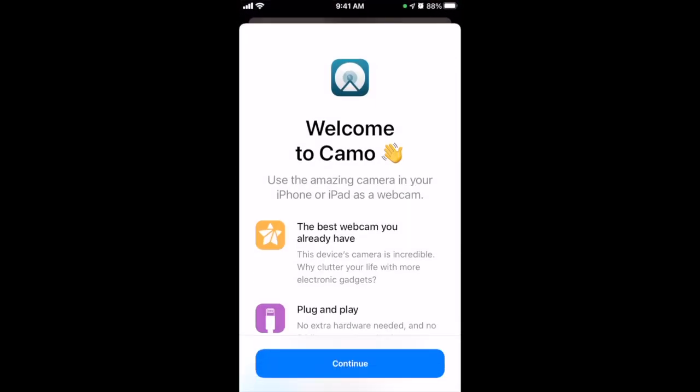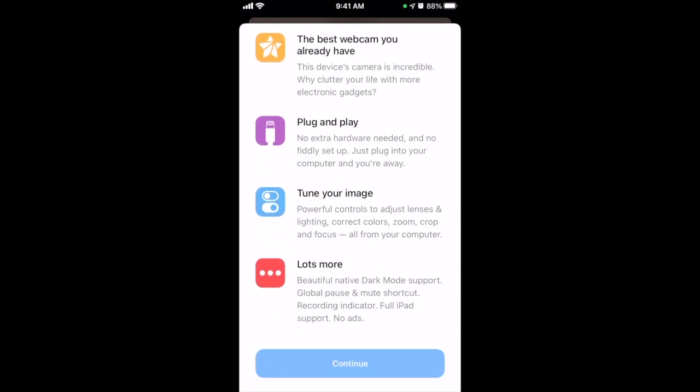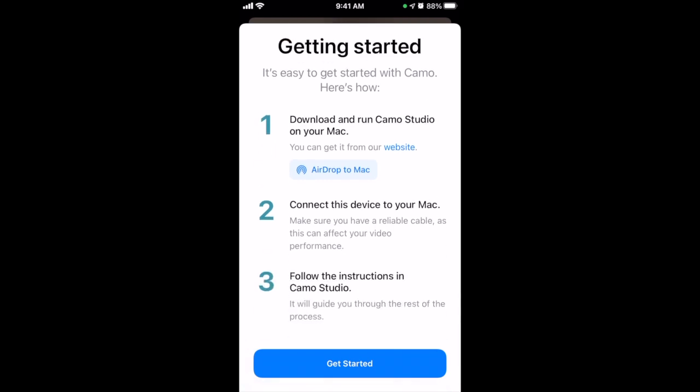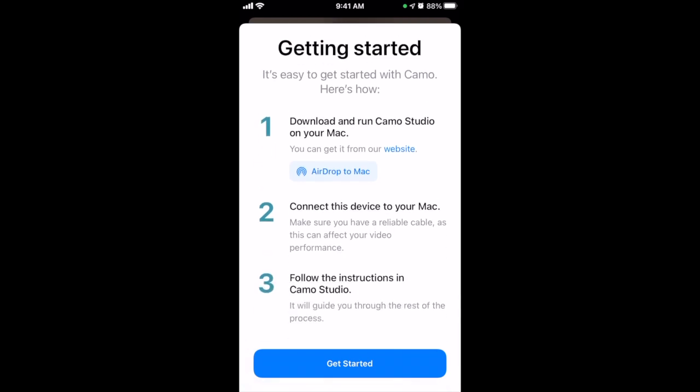The app looks like this — a little camera in blue and white. We're going to click on it and it's going to take us to our setup stages. You can read through here and continue. It's going to ask us to get Camo Studio on our computer, so let's go ahead and do that. You can click whatever option it is showing you. I've got a Mac so that's what it's showing for me. After you connect your device to your Mac you're going to read the instructions in Camo Studio, which we'll go through together.